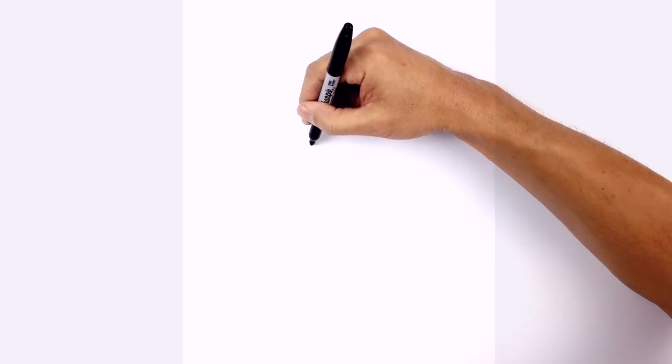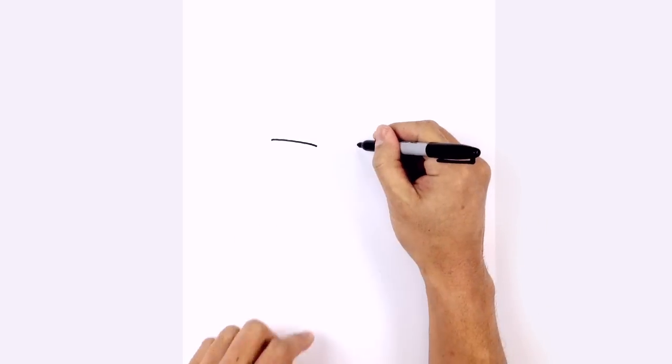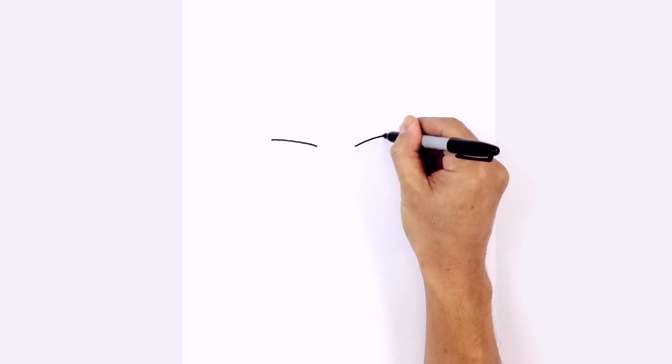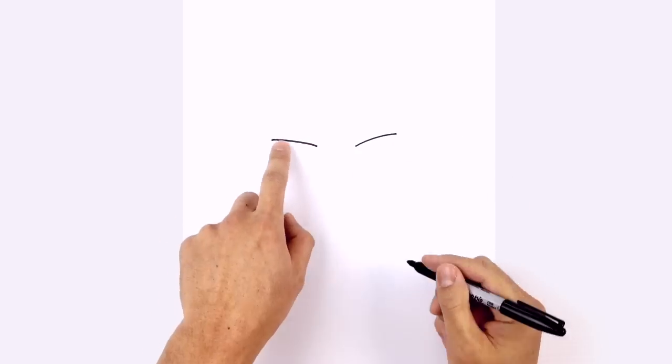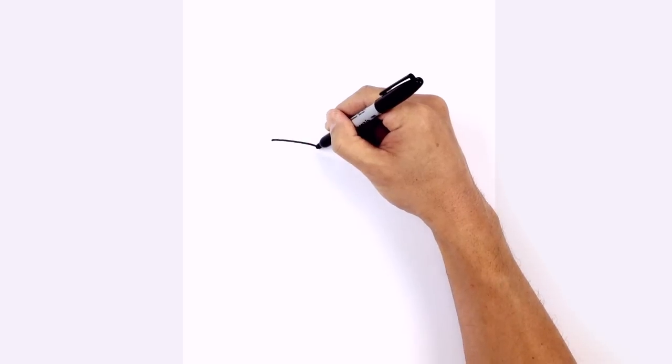We're going to start with the eyelid on the left side, drawing a curve from the outside of the eye coming in towards the inside at an angle. We'll do the same thing on the right side, leaving a gap in the middle and curving up and out. Let's tuck the eyes underneath the eyelids — starting on the left side, step over towards the right a little and draw a half circle coming into the inside.